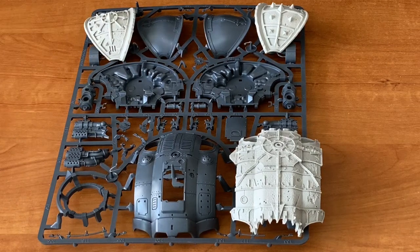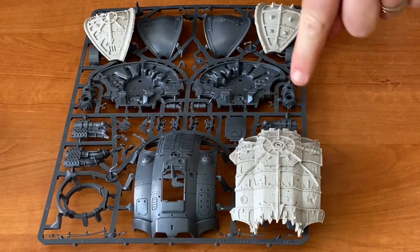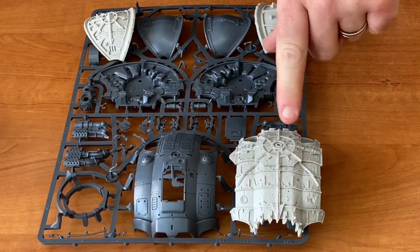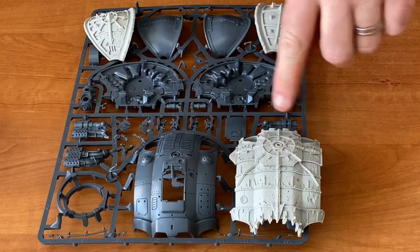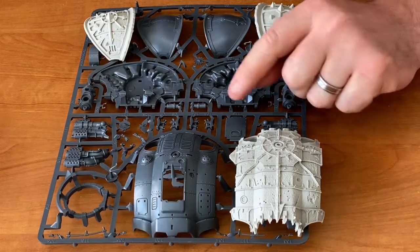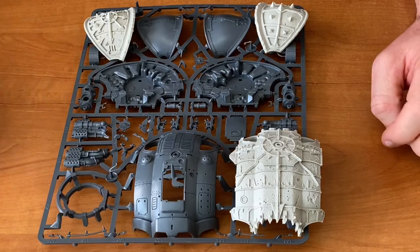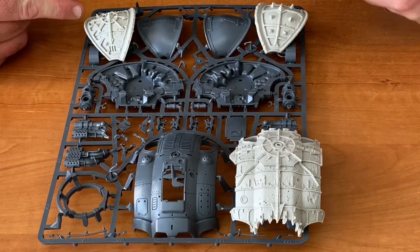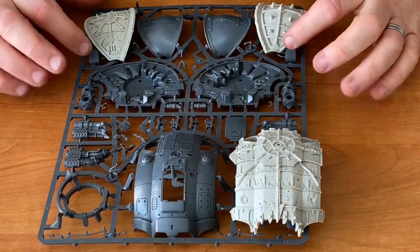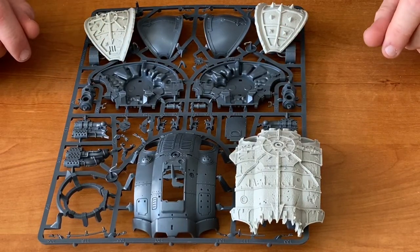Here on the table we've got the Knight sprue from a regular Imperial Knight, which is what this Fallen Knight upgrade kit is designed to replace. Here we have the canopy part that's got the hole for the top mounted gun — you can see all the nice detail around the top, it looks absolutely fantastic. Sizing is almost spot on, and over here we've got the shoulder pads next to the original shoulder pads. You can see they are ever so slightly larger with the additional edging on there, but I think that just makes it look all the more cool.